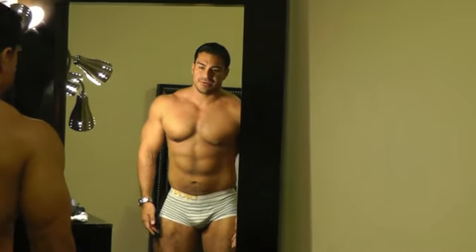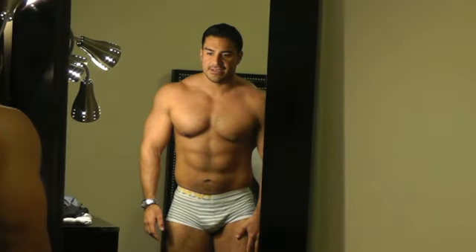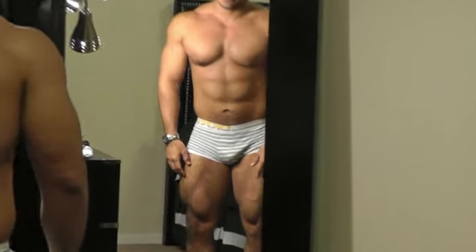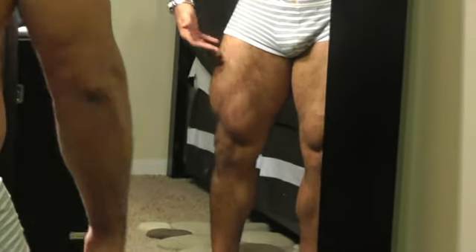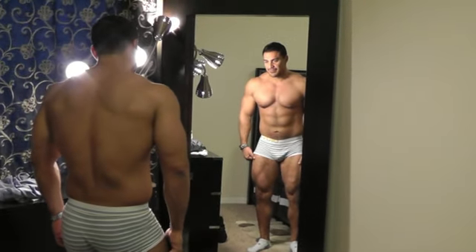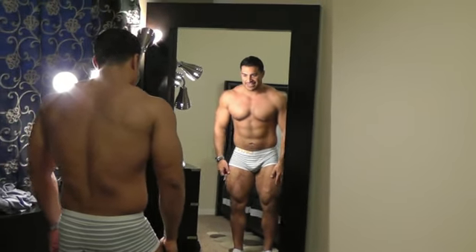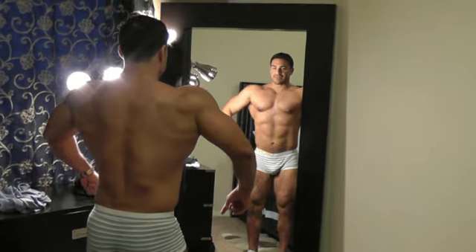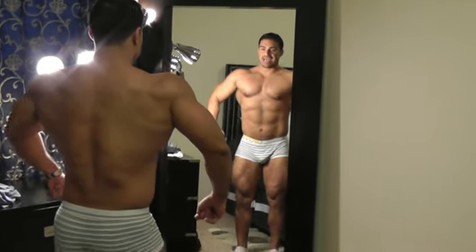So I'm seeing a little bit, a little more of the separation in the quads. Just a little bit. Once the hair removal begins we'll be able to see a lot more, but still I can see signs of some separation there. I can see the outline of the abs a little more.